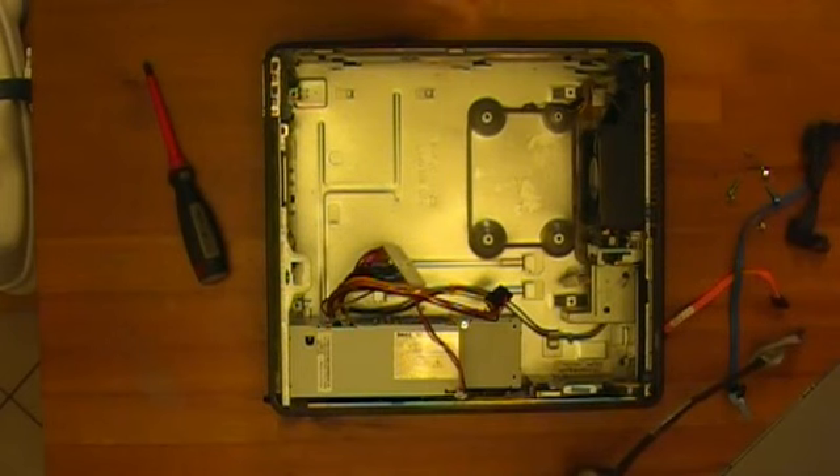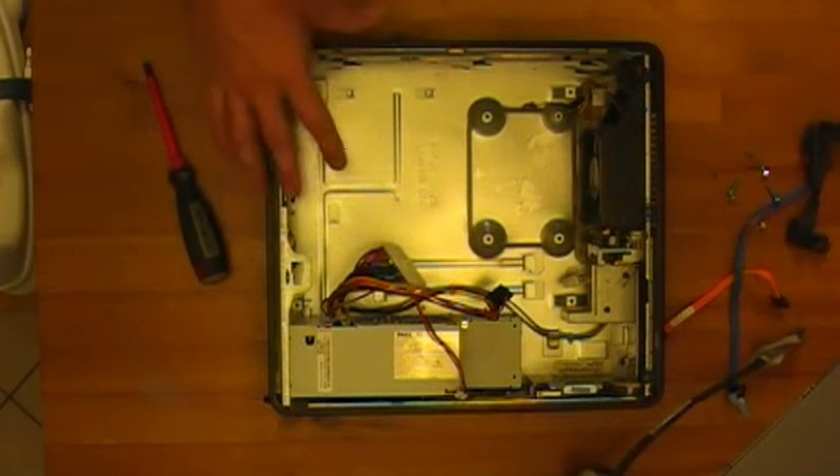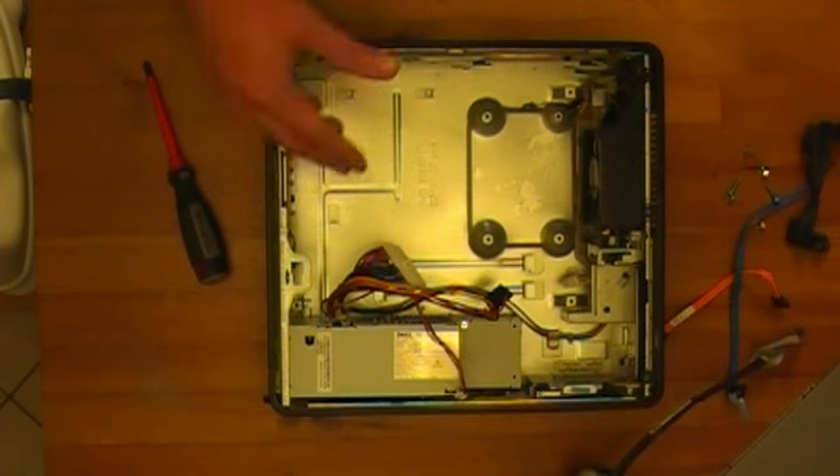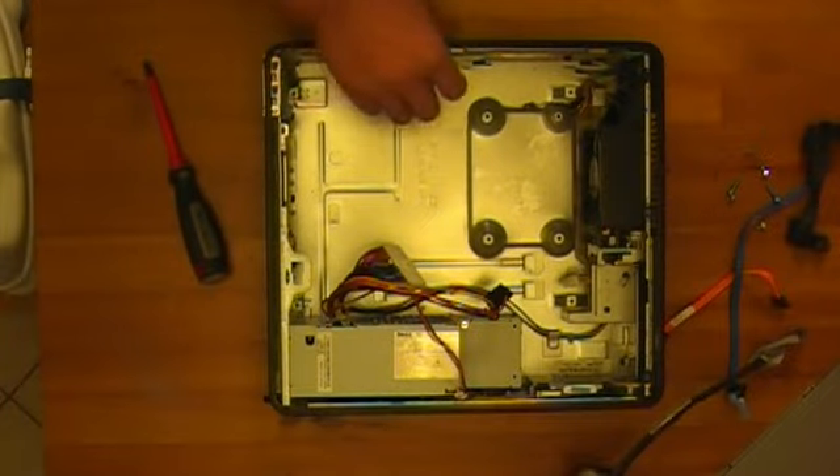Pretty easy to get these things apart. Like I said, pretty much any of these small form factor 7-series — 745, along those lines — comes apart in the same way, and the GX620 comes apart the same way.